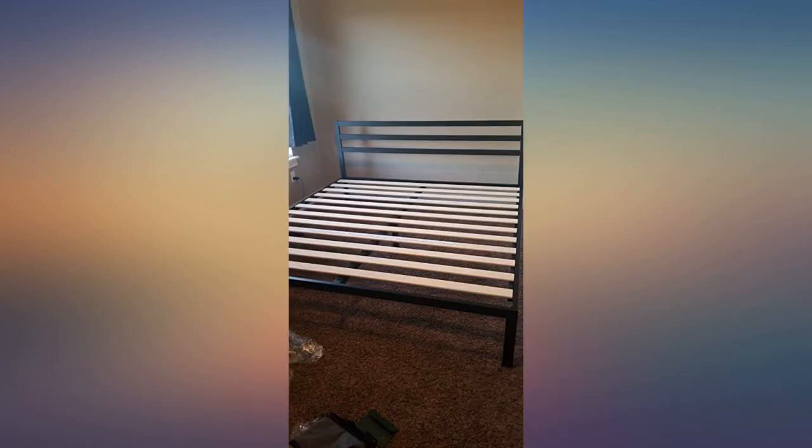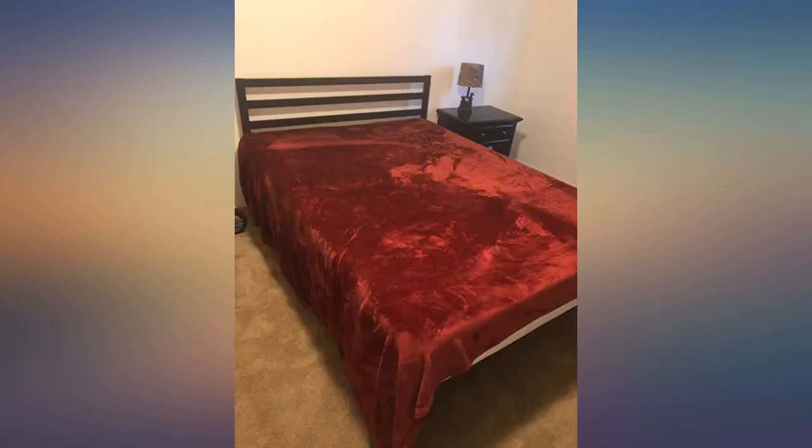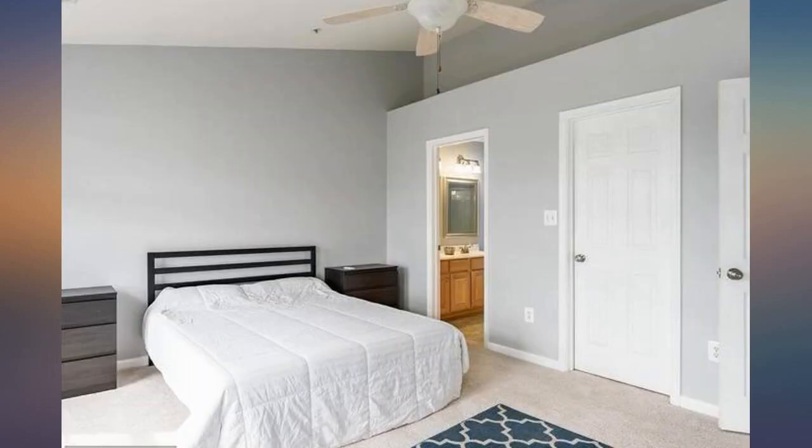Super easy to assemble. Had it up with the mattress on it within half an hour by myself. The frame is all metal so it's very sturdy. Fits a queen bed perfectly and the height was perfect.